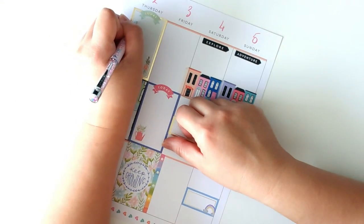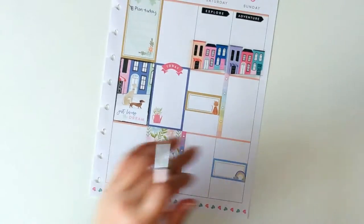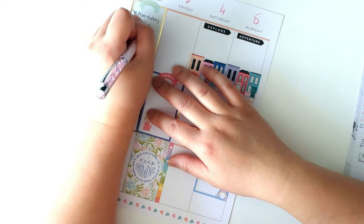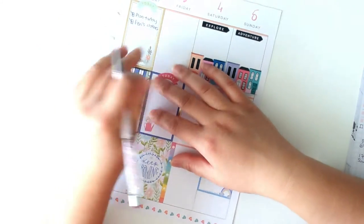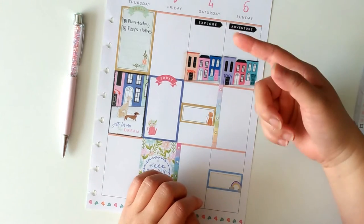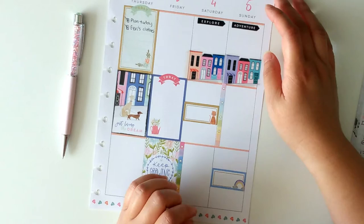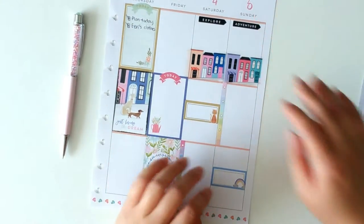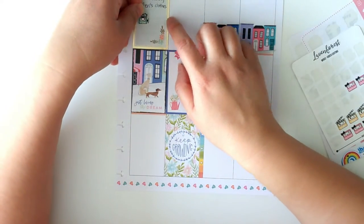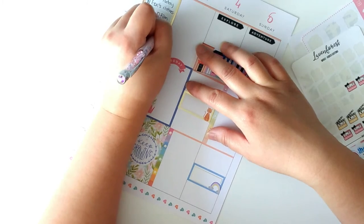The first thing I'm going to write is: plan today — which I just did, so that's done. I also dropped off Esri's clothes and stuff, because the teacher said she's ready to go to the next step of potty training. She's been showing lots of interest — even going to the toilet herself and pulling down her diaper. They told me to bring extra underwear, socks, and clothes. I'll use this Leven Forest film sticker, which goes well with the green. I'm going to write: film plan-with-me videos — which I'm doing right now.